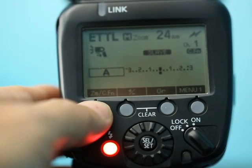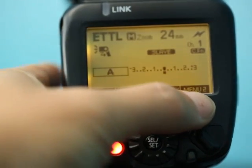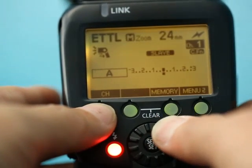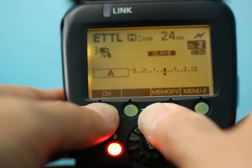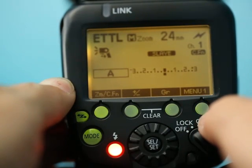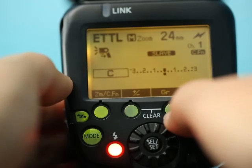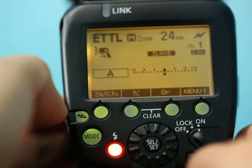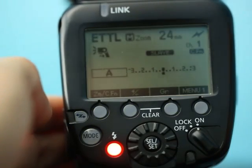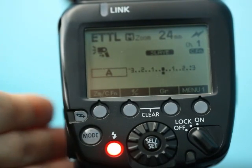To change the channel, press the manual button and the word 'channel' appears — that means this button is the channel button. You can change the channel from 1 to 4; we'll set it back to 1 and hit Set. To change the group, press this button and it cycles through B, C, and back to A. For optical mode, you only have three groups: A, B, and C. Now this flash is ready to be fired using the built-in flash as controller — that's all you have to do.